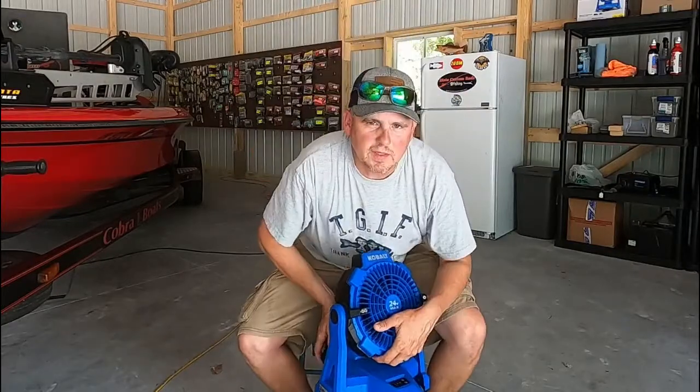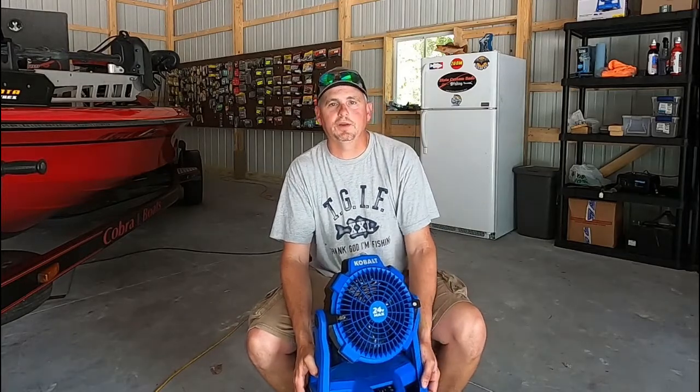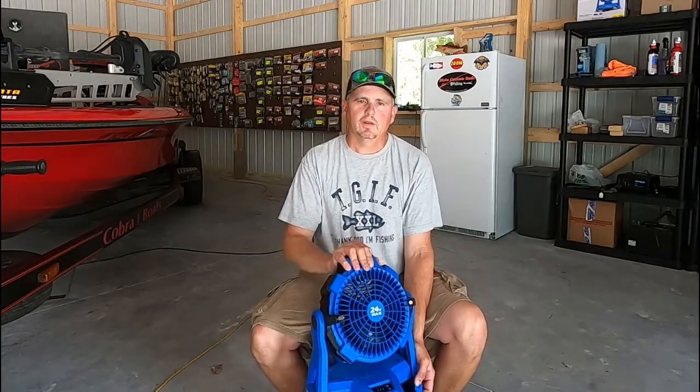I'm actually going to take it with me this evening — me and my son are going to fish a little Wednesday nighter and it's going to be like a heat index of 100, so we're taking the Cobalt fan.